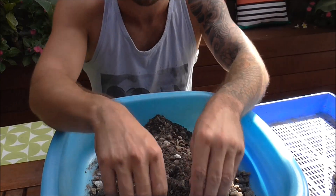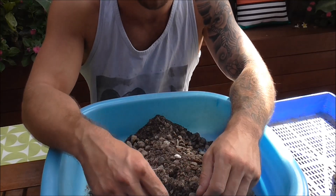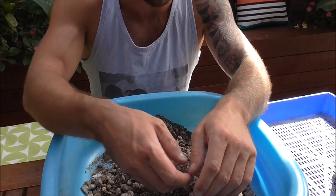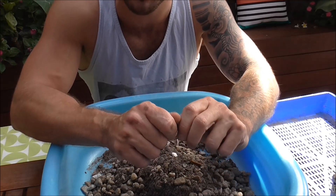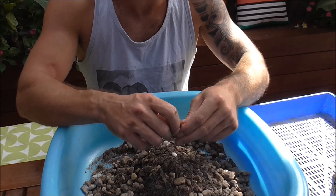Hi everyone and welcome back. Some time ago I had a request to show a repot video on how to repot a cactus. Honestly it's not something that I do a lot. The cactus that I'm doing today have been in their same pots now for at least five years. It's not something I do often mostly because I don't believe it needs to be done that often, provided that you set things up correctly — and I'll go through a bit more detail about that as we go through the video.